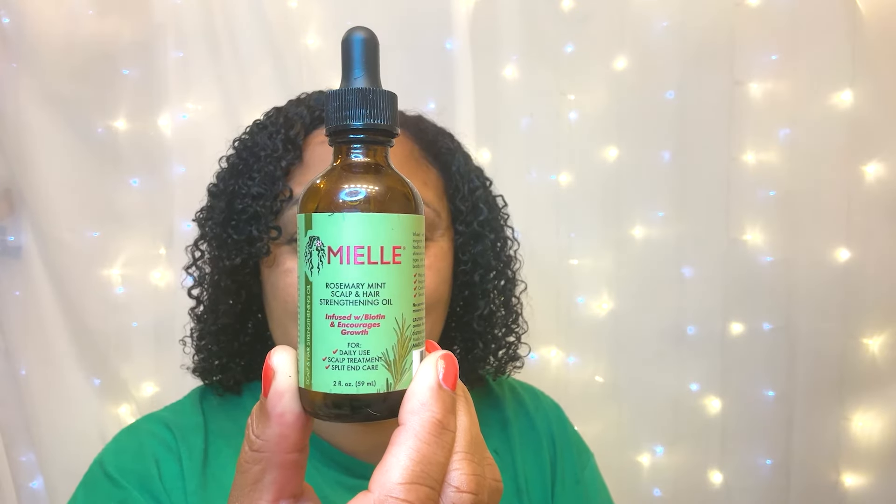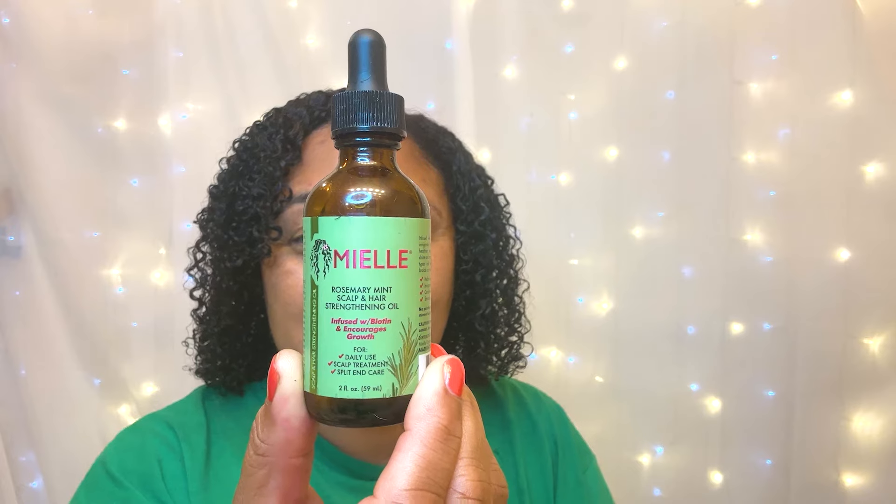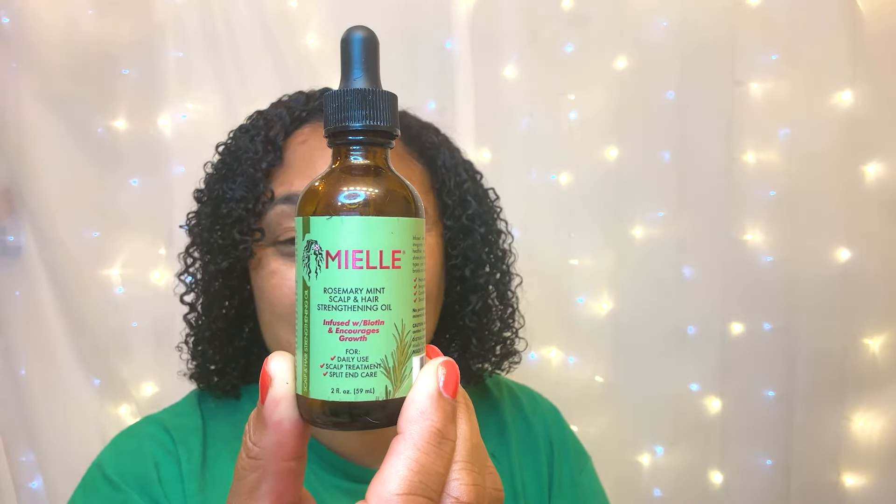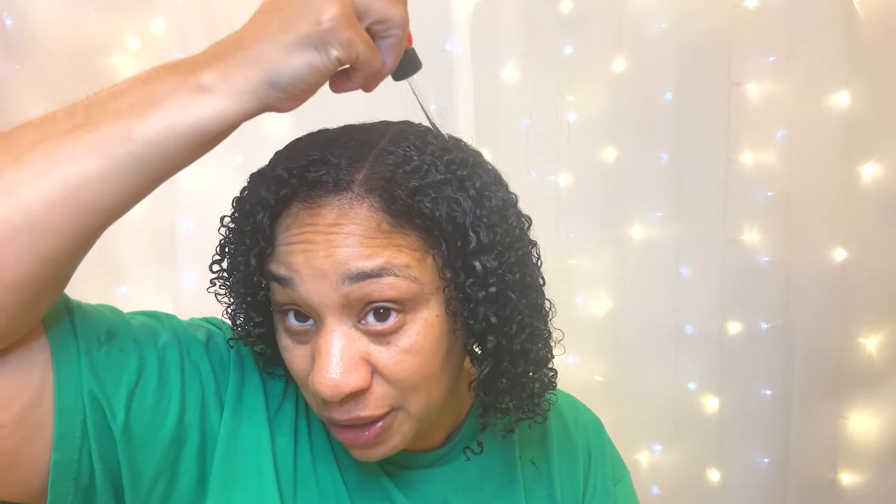Time to oil this scalp. This is what I've been using lately — the Mielle Rosemary Mint Scalp and Hair Strengthening Oil. Because this stuff works. It's not as heavy as Jamaican Black Castor Oil, so I like to use it now that the weather is getting warm.